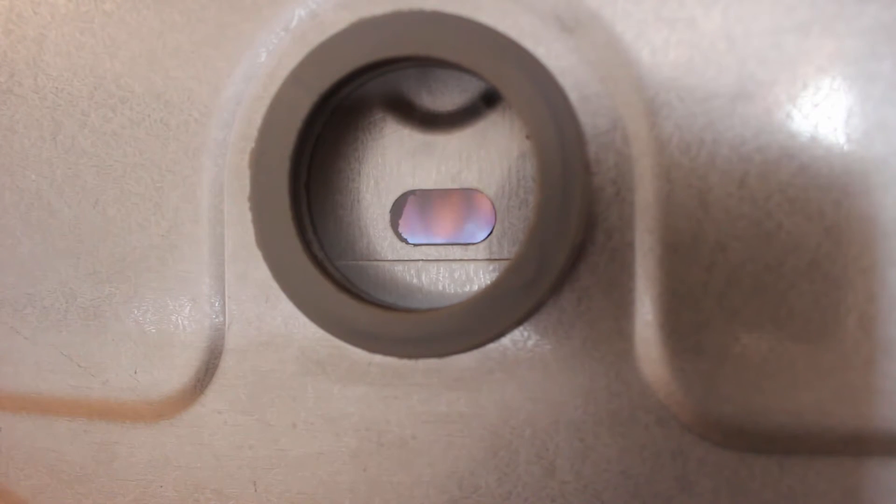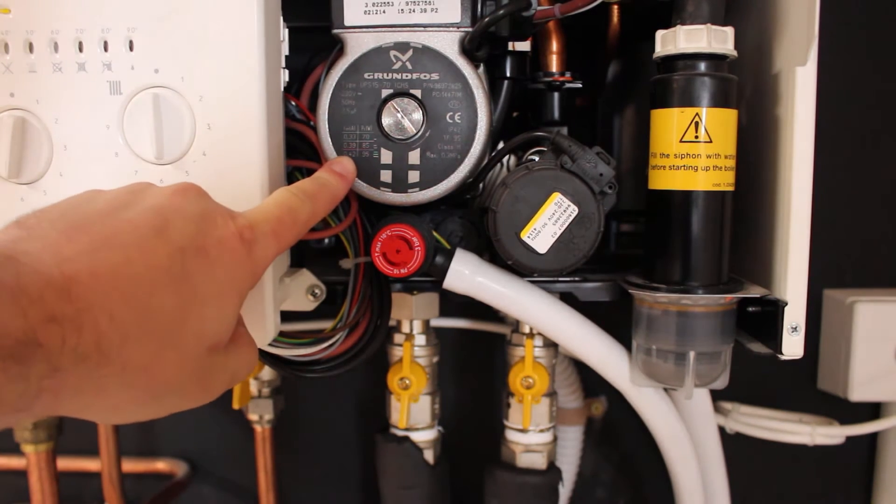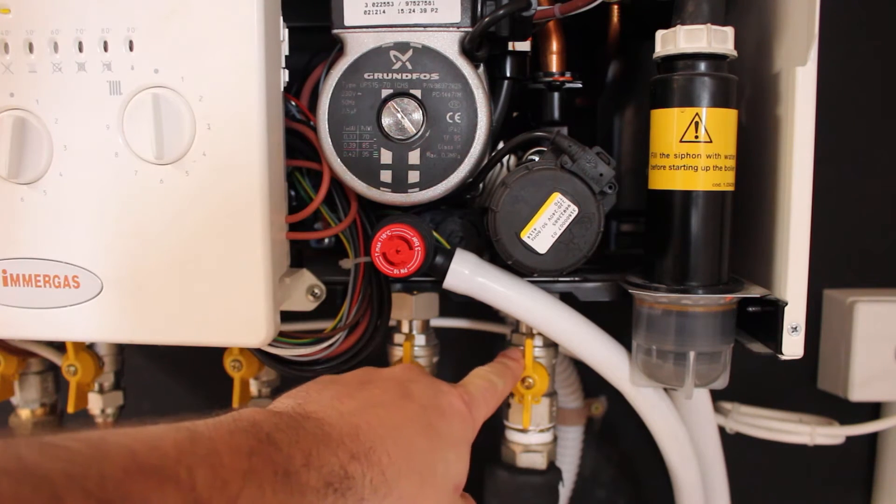With floor heating, the boiler is set to increase the water temperature to 50 degrees. The boiler has an internal pump which pumps the water through the flow and return pipes.